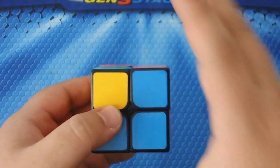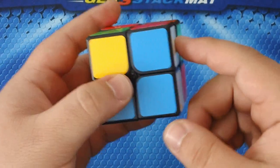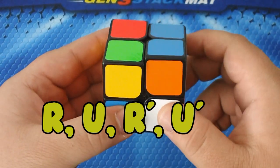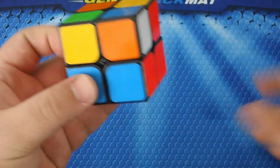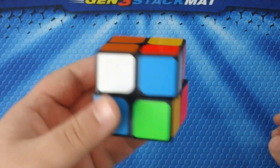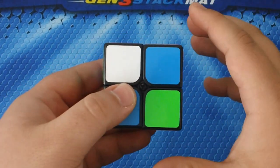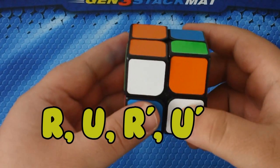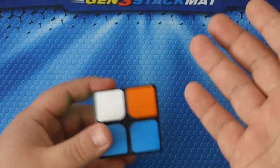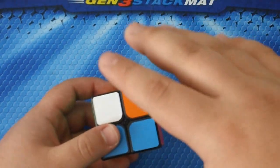Put that piece on your right side — the white still needs to come on the bottom. Then perform this algorithm: R U R prime U prime. As you can see, it is inserted into the bottom. Sometimes it's going to take one time, sometimes it'll already be done, sometimes it's going to take four times. You can just keep repeating that algorithm.